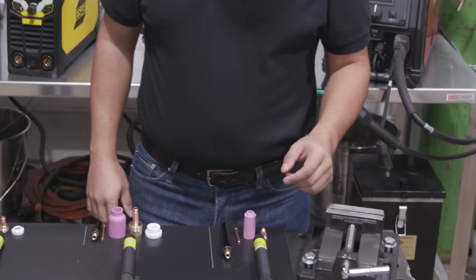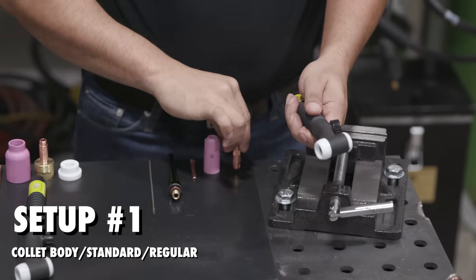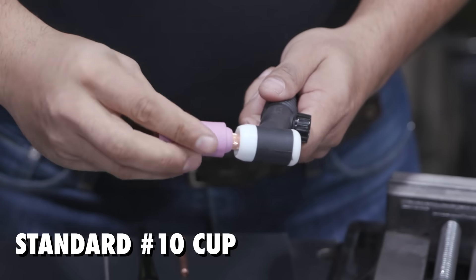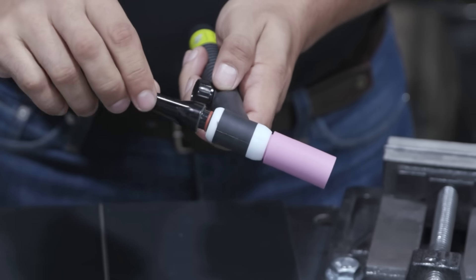We have some 17 series torches here. I'm going to show you the first regular setup, which is also called a collet body setup. First thing you're going to do, you're going to screw in the collet body. Then you're going to screw in the cup, collet in the back, long back cap — screw it in a little bit.